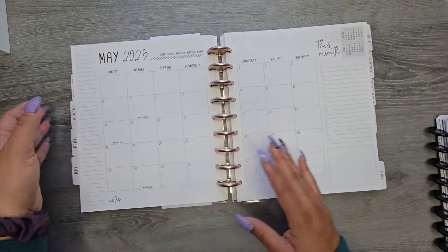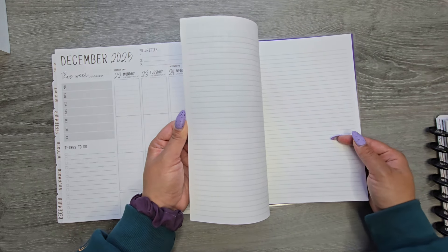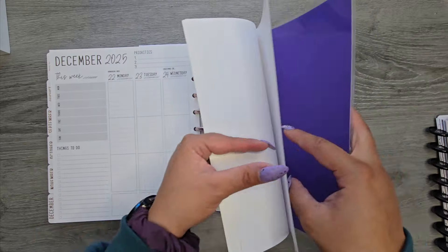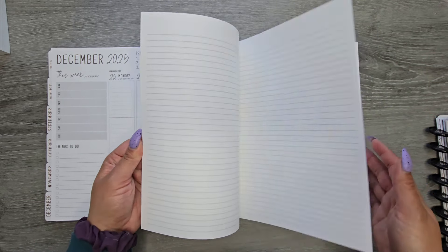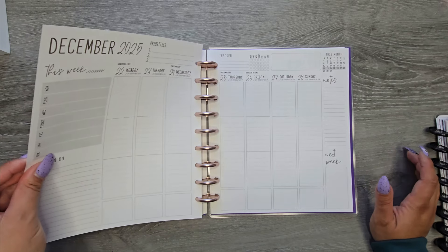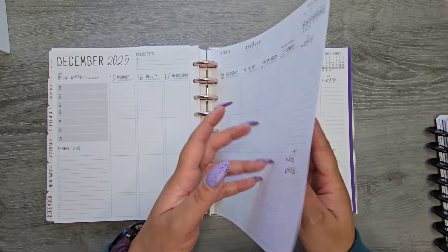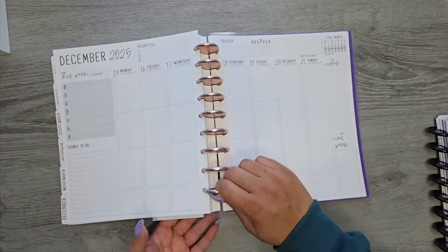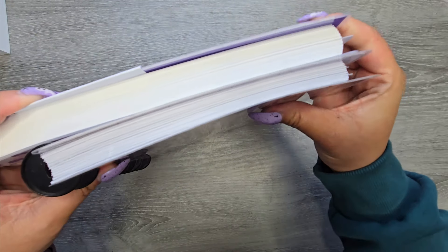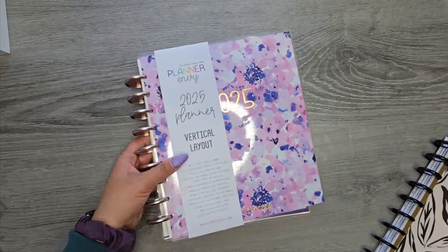This one is called the vertical layout. The first one was the signature, which I think is like their specialty version. At the end you get lined notebook paper and then a doodles and ideas section with a couple of pages for doodles, or maybe you just want to play with stickers. The paper is the nice thick, kind of hard stocky paper — this paper isn't thin. You can still see things printed on the other side because it's black, but it is very thick paper. Even in comparison to a Happy Planner, the Planner Envy is so much thicker because the paper just is thick.